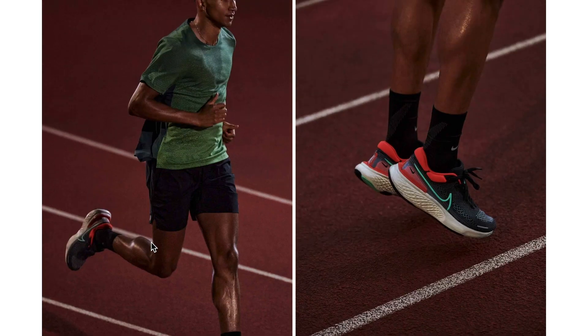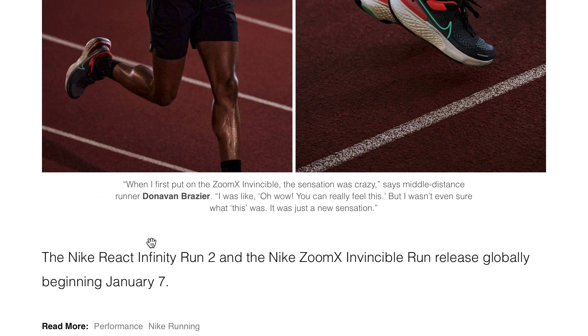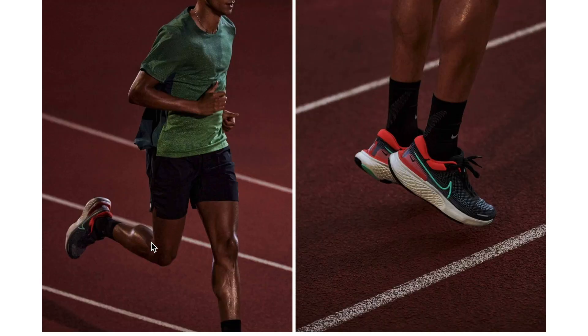I was caught off guard with the global release date. I thought that the React Infinity Flyknit Run 2 and the ZoomX Invincible were going to be available on the same day. I waited until the next day to order these because I was really excited about the Invincible Run, and it wasn't available yet. But I'm happy to report that these are pretty dope.